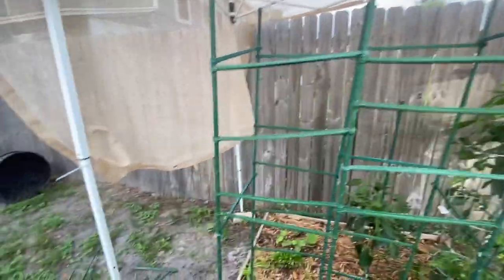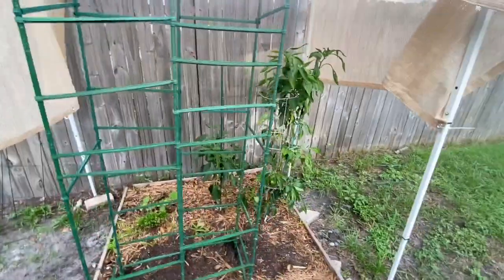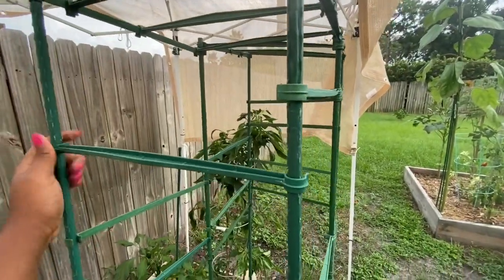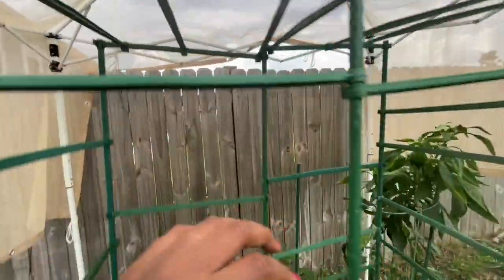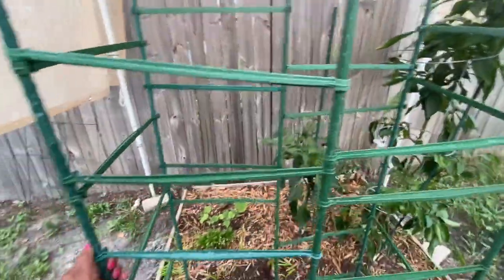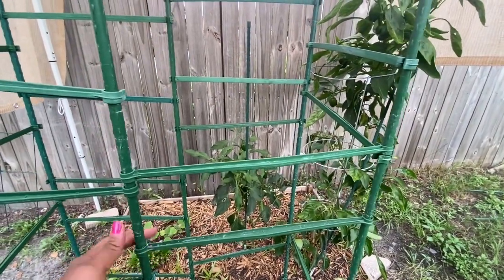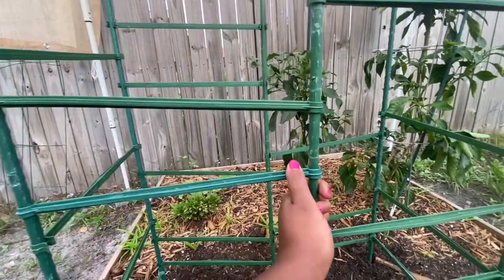I'm going to add a few more stack arms right here. For the most part, this is the structure of it. You can go in and fix any arms that are crooked, like what I'm doing now, so it looks a little more presentable and organized. You don't have to have as many arms — you might just have to adjust them, like pushing them down to make them even. And that basically concludes today's build.